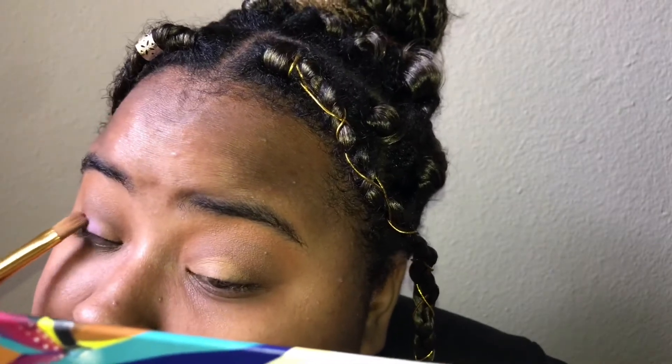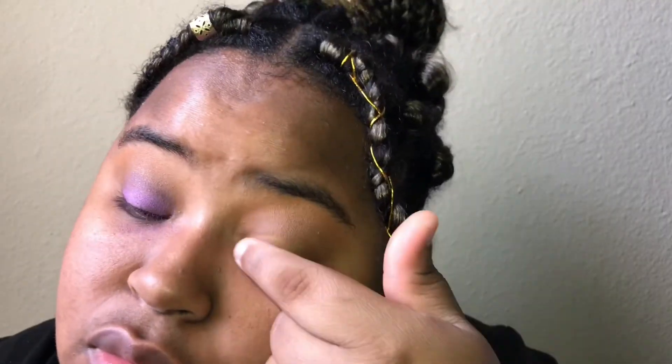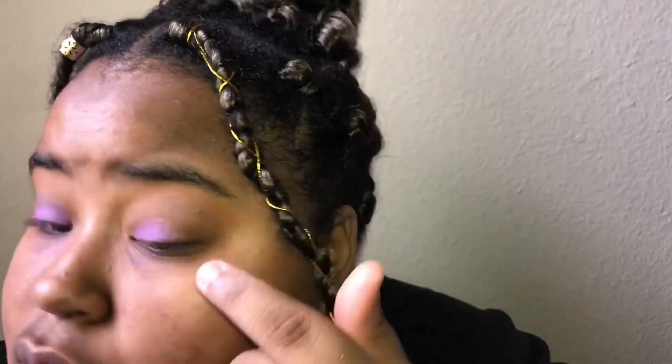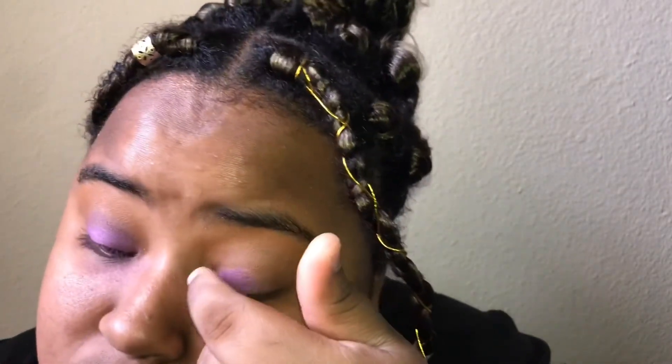Then I'm taking a sparkling purple shade from the Take Me Back to Brazil palette from BH Cosmetics and putting that on my lid. I alternate between a brush and my finger to apply it, because sometimes the shadow looks better when you pack it on rather than swipe it on.